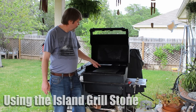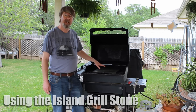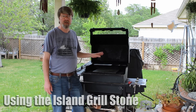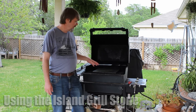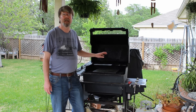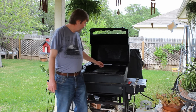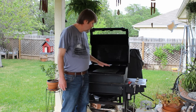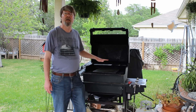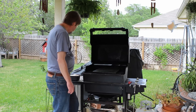Hey folks, I've got my Island Grillstone all seasoned and ready to go. I seasoned that up yesterday and I'm going to use this a little bit unconventionally. Normally you would have this on your grill, bring it up to temp, and get this thing screaming hot. But I'm going to take advantage of slowly bringing it up to temperature by adding a...